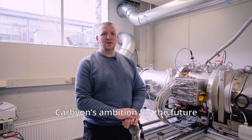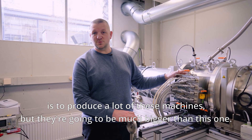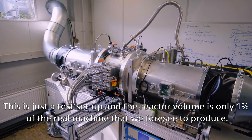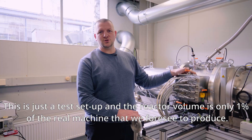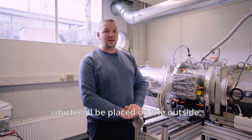Carbion's ambition for the future is to produce a lot of these machines, but they're going to be much bigger than this one. This is just a test setup and the reactor volume is only one percent of the real machine that we foresee to produce. The real machine will be almost the size of a shipping container, which will be placed outside.